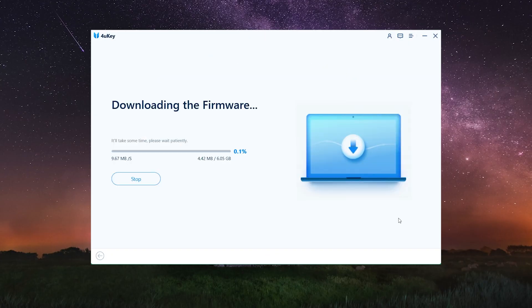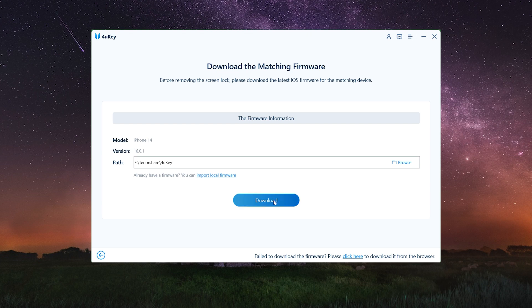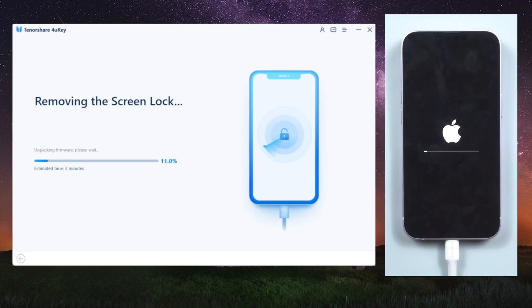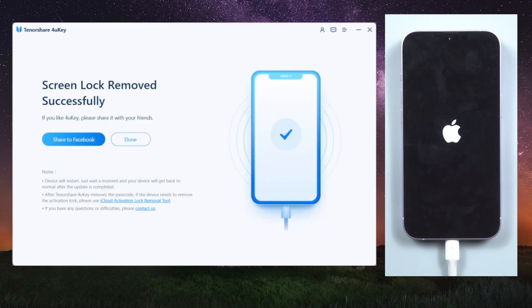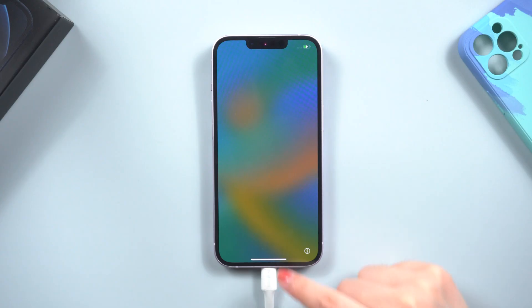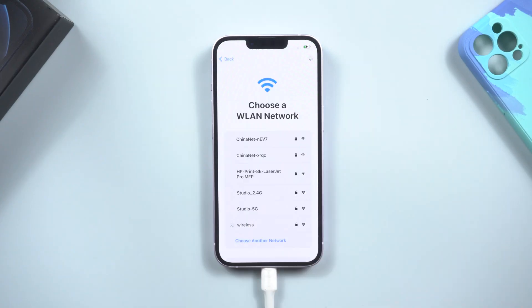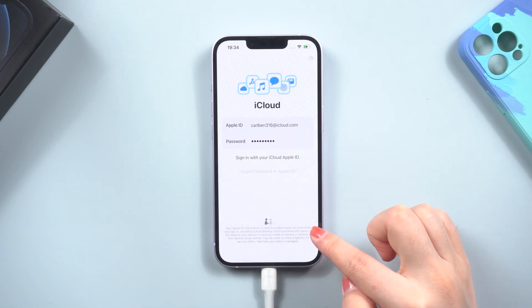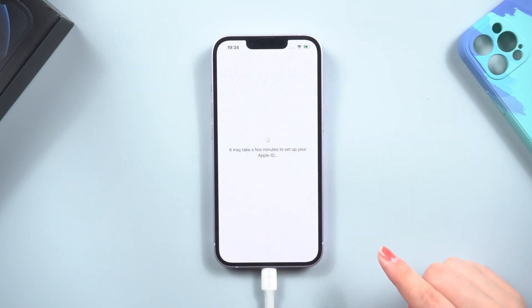4uKey should now detect your device and match the most recent iOS firmware, then we can begin unlocking. 4uKey will remove the passcode and Face ID from your device. Note that this process will erase all of your content and settings — you can recover them if you have a backup in iCloud or iTunes. Once complete, you can recover everything using your backups or just set up as a new iPhone.